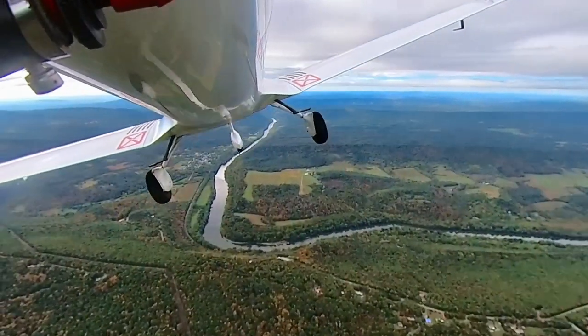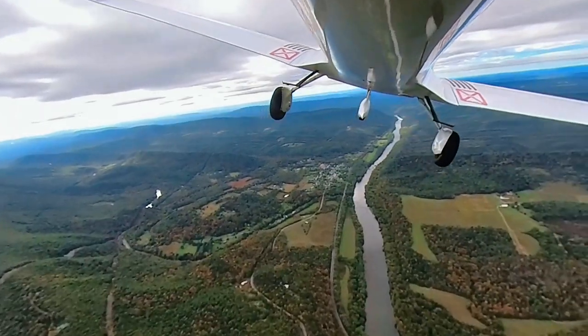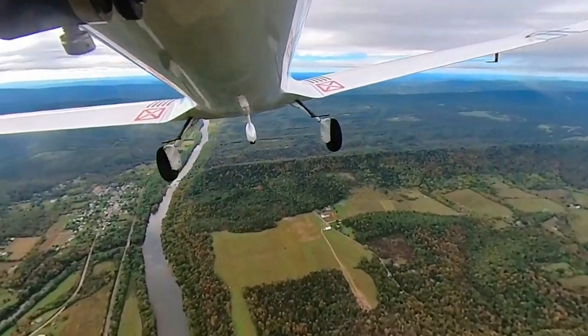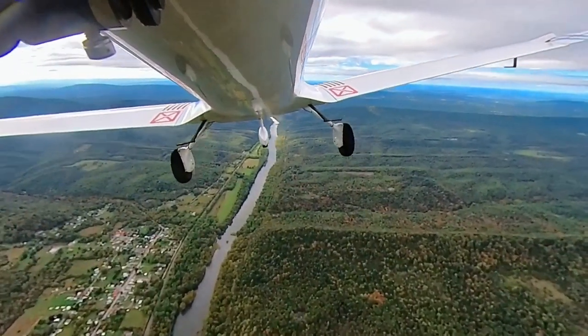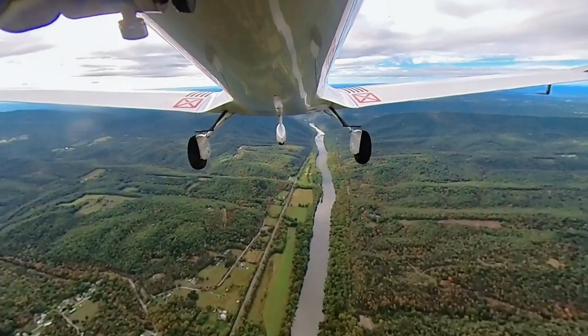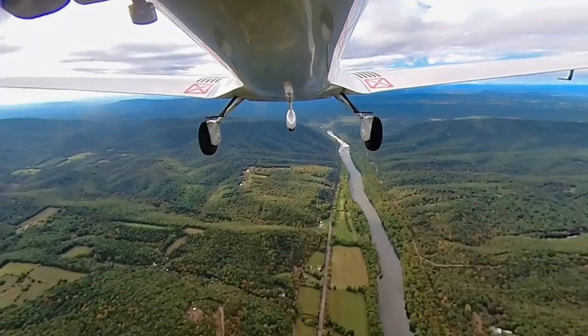I'll end the video with this moment of zen — just flying over the valleys, the Shenandoah Valley and that whole Appalachian area. Really, really pretty. It's one of the places I've always wanted to fly over. I loved it when I motorcycled through that area. So this was fun. This is at four times the normal speed. Anyway, that's the rest of the video — enjoy.